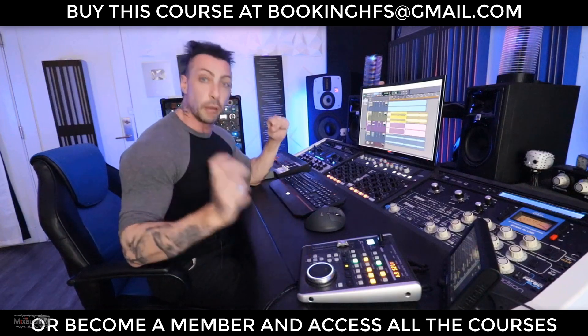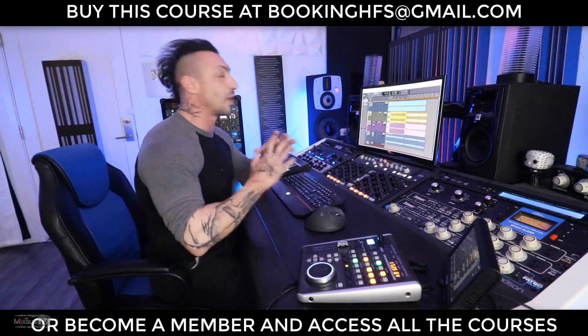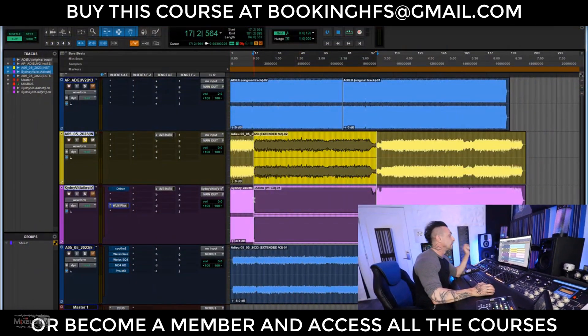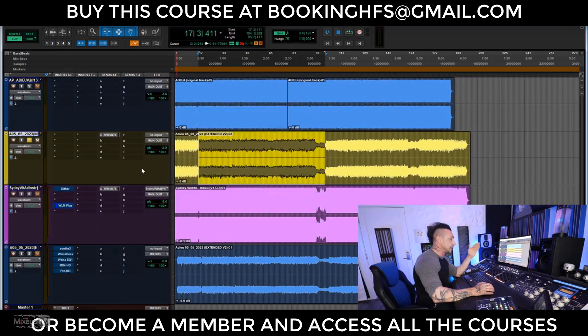This is actually an extended club version of the single, so it's a pretty long song — almost seven minutes — so I'm not going to play the entire thing. I'm going to play right now the mix, which is the yellow track that you see here, versus the master, which is the purple track below it. The mix was pretty good to begin with, which is always nice, but there was definitely room for improvement. The final result measures roughly minus 6 LUFS short-term and minus 7 long-term.